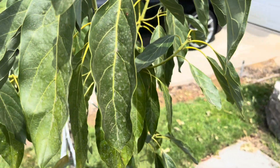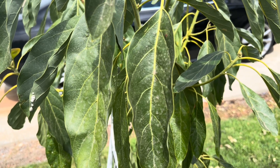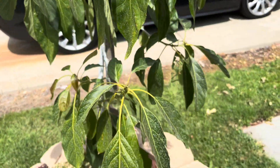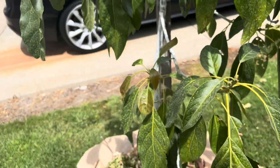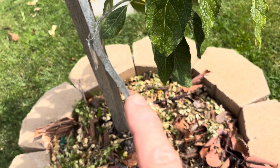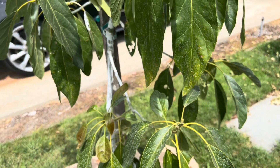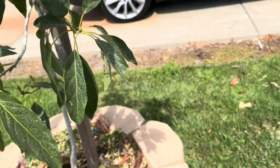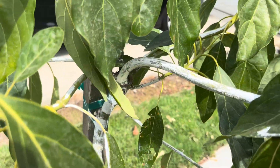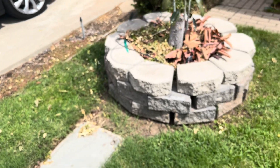Earlier in the spring I grafted it, then planted it out in early July. As you can see, it's doing wonderfully. I did have to whitewash the trunk, as everybody should, especially in the valley, because the sun is really hard on young avocado trees — at least until the leaves shade out the branches and trunk. I whitewash most any part of the tree exposed to the sun.